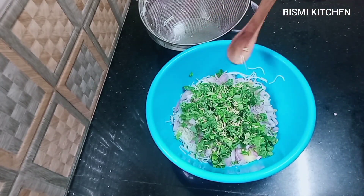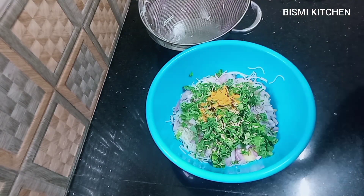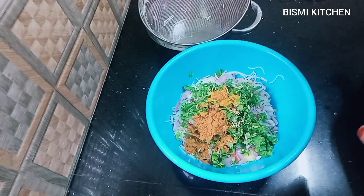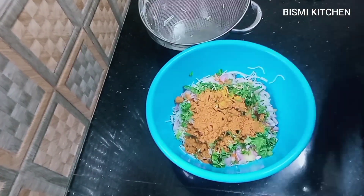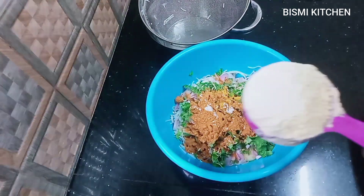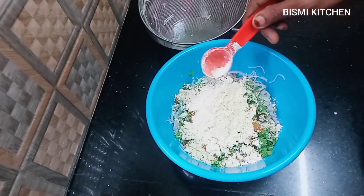Add 1 teaspoon of salt. Add 3 teaspoons of salt.